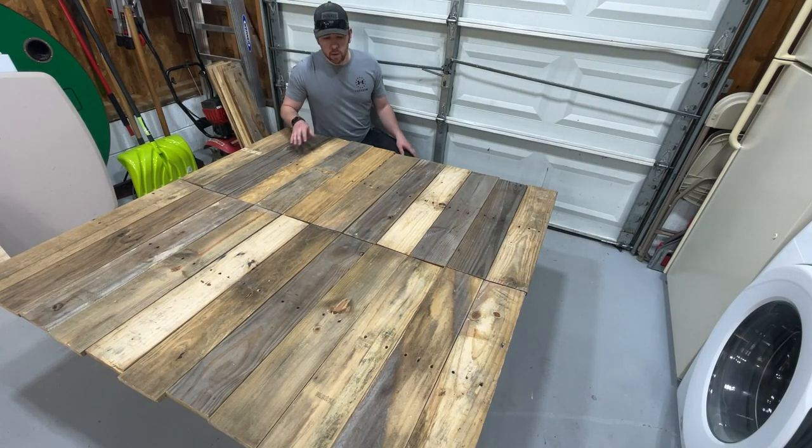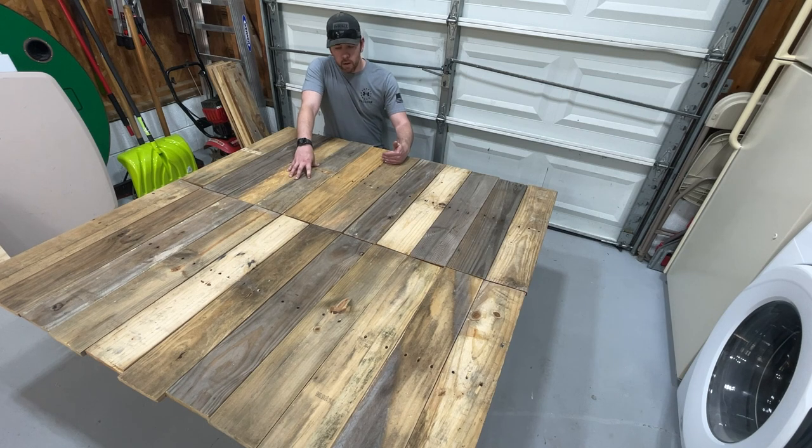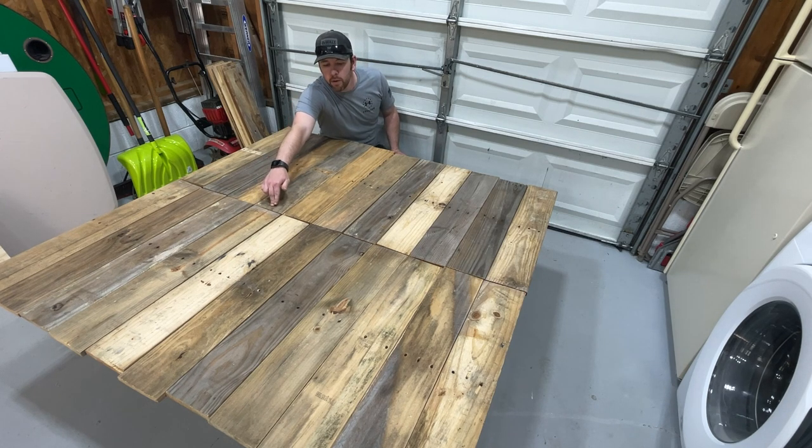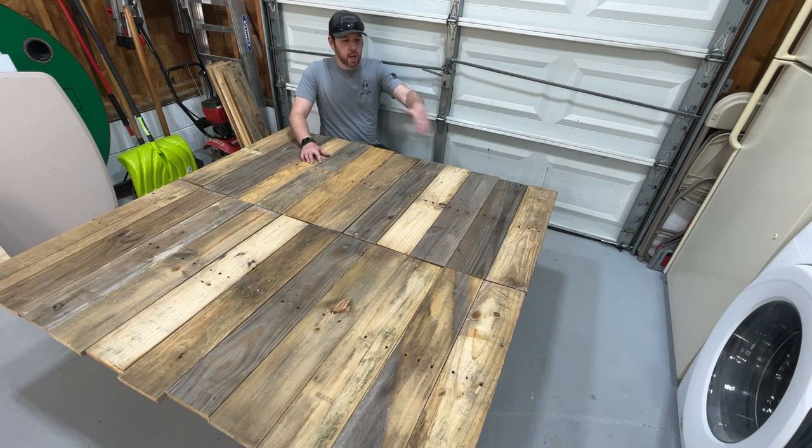That looks good — this is what the front of it is going to look like. I'm going to trim all these boards down: 21 inches for the top boards, taking them from the top down to the middle support 2x4. For the bottom, I want a little space for the wheels to roll, so I'm going with 22 inches on that side. Some boards are five-and-a-quarter, some five-and-a-half, some five-and-three-quarters — I'll have to rip the last one to fit. Let's get all these boards cut and start installing them.